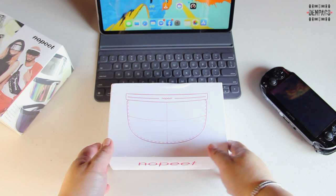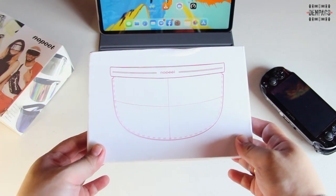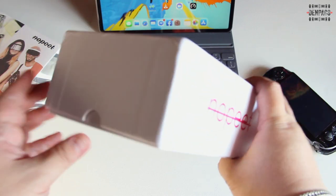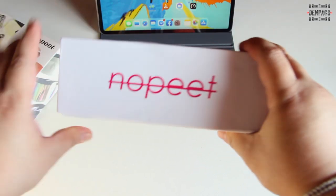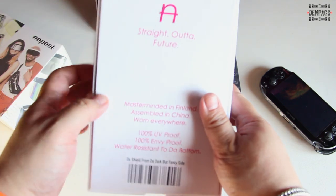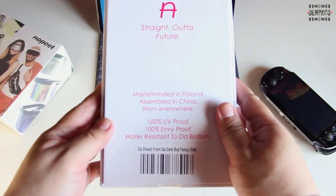Looking at the box, we have the image of the glass at the top. We have the No-Pit branding on the sides, and at the bottom we have some description of the item inside.